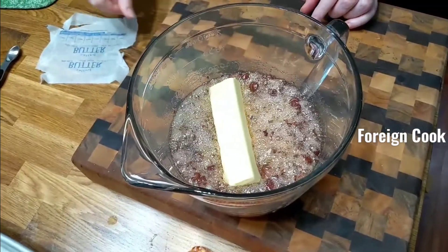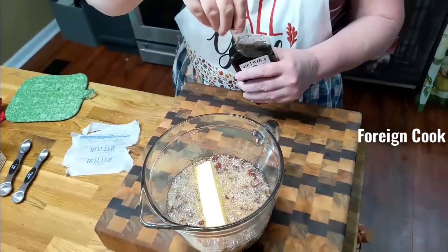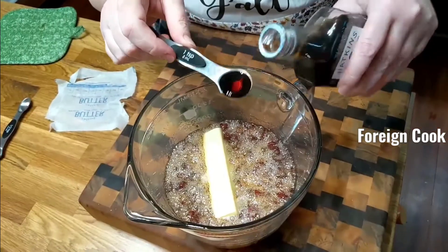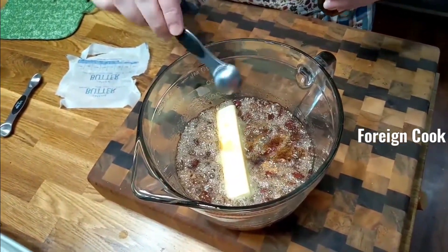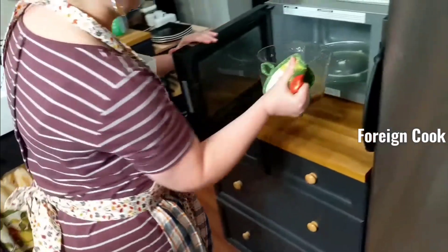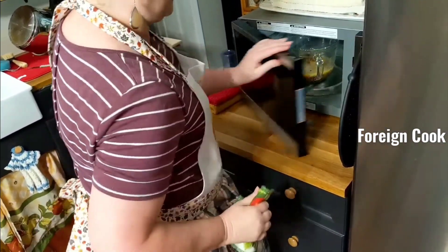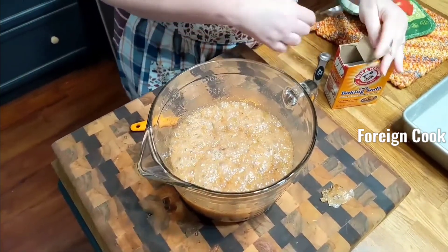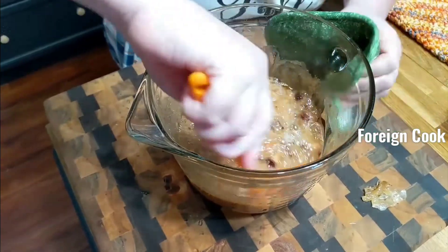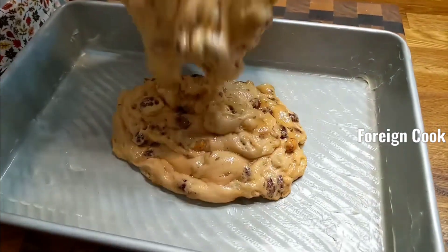Butter — yum. A teaspoon of vanilla. Because it's good and hot. Two more minutes. I'm gonna add a teaspoon and a half of baking soda. We don't have a lot of cleanup and mess.